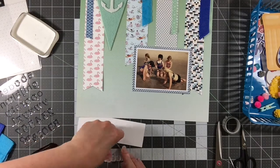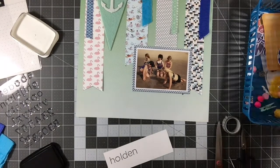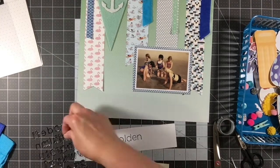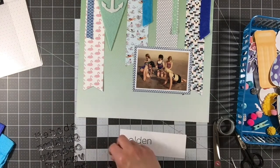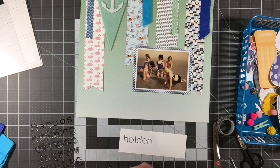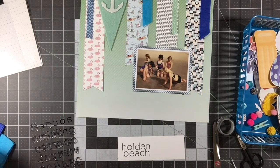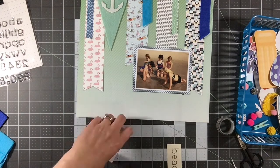Using this wonderful new alpha font I got from Felicity Jane to spell out 'Holden Beach,' because that's where we were in these photos. It was so easy to line these up because the letters are really evenly sized — the height and width of each letter is very even and works well across the whole alphabet. I also created and used two more scraps of that fish pattern and layered it behind my photo just to give my photo a little bit more weight.